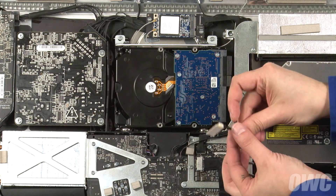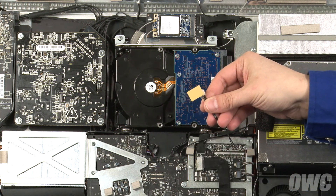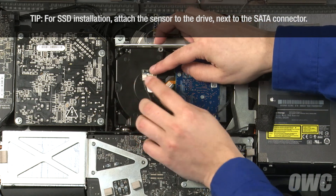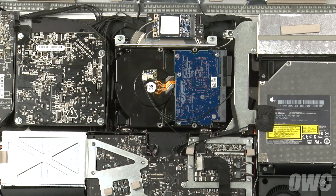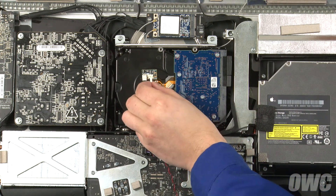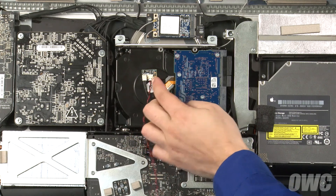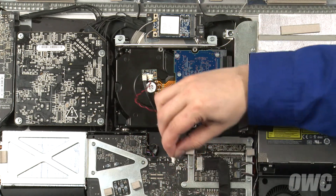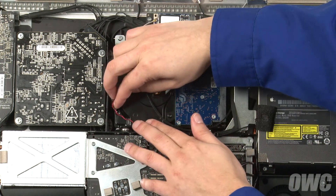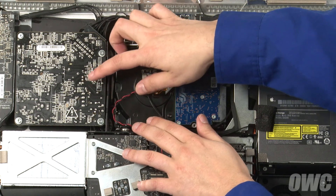Next, peel off the paper covering the adhesive backing on the sensor board and adhere the board to the drive near the spindle. Finally, slide one end of the sensor connector cable into the port on the sensor board and the other into the temperature sensor port on the logic board. Run the cable so it sits out of the way and we're now ready to close up.